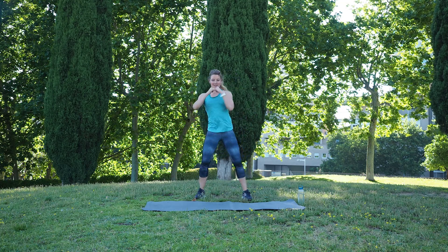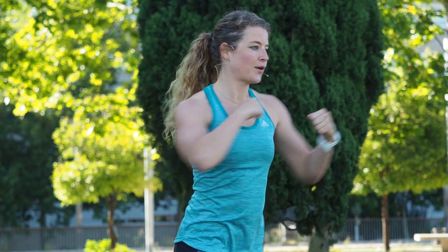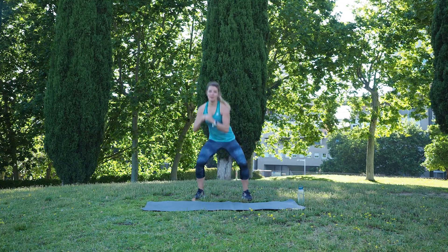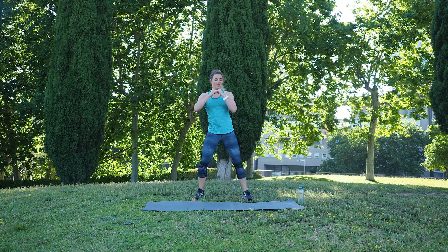You always keep your elbow a little bit bent, so never stretch your arm fully.